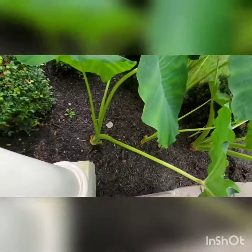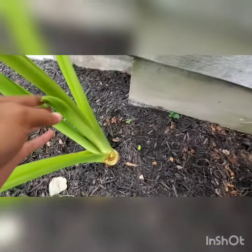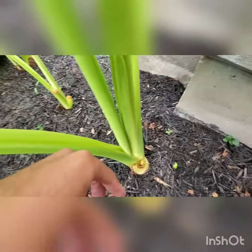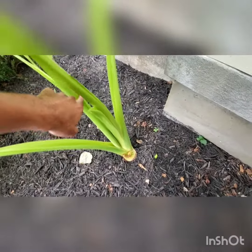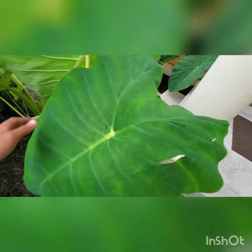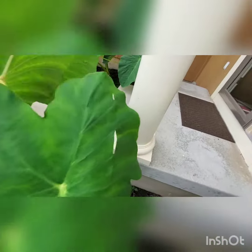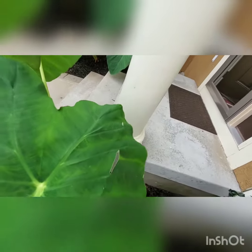There might be a chance that a flower may grow here because this one's getting to that size, but I don't know. It may get that size — only time will tell. I know that they usually don't grow flowers and it's rare. Okay, goodbye.